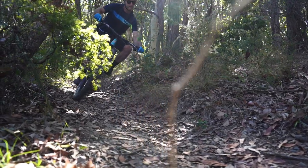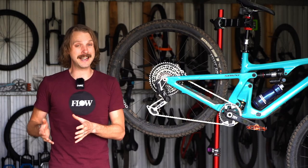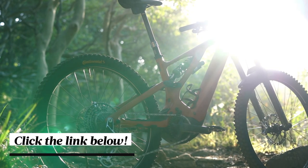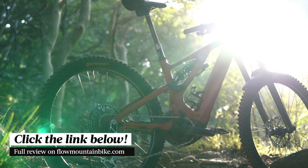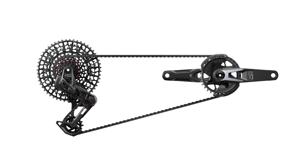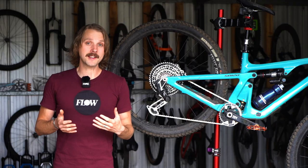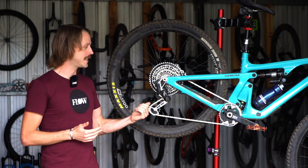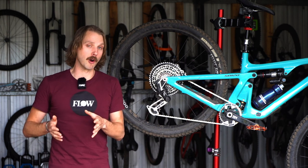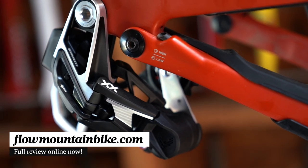Now if you're curious to know more about our experience of testing the SRAM XX transmission, including some of the other downsides, we've delved a lot deeper in the full review which is now live over at flowmountainbike.com. There you'll find more information on pricing, along with a detailed look at both the XO and XXSL groupsets. We also discuss our thoughts on a SRAM GX Axis transmission, whether we'll see this technology carry over into SRAM's road and gravel groupsets, and how we think Shimano is going to respond. If you fancy checking it out, hit the link in the video description below.